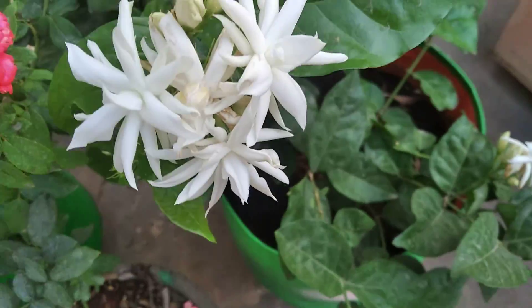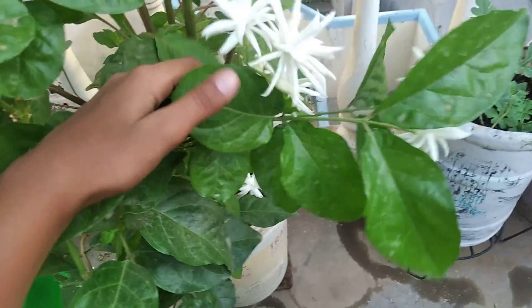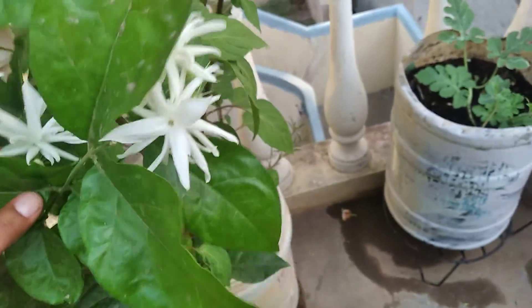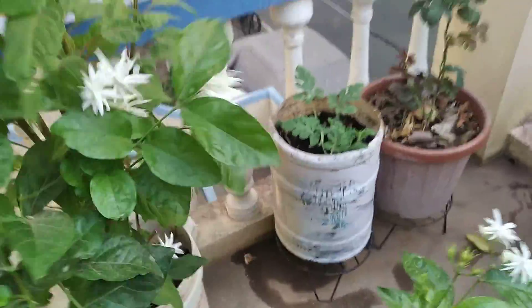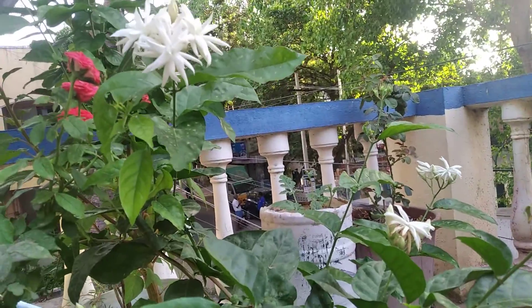Hello friends, welcome to Project Organic Gardening. In today's video we are going to learn how to grow jasmine flower plant. My plant is growing very healthy and producing a very good amount of flowers. Today I will tell you five tips which will be very helpful to you all.